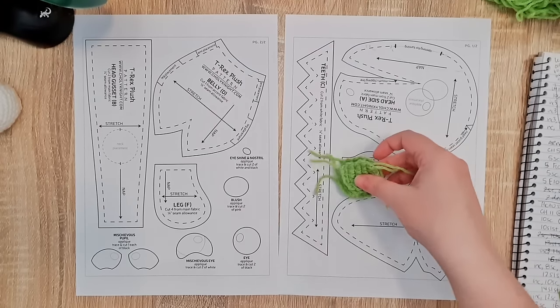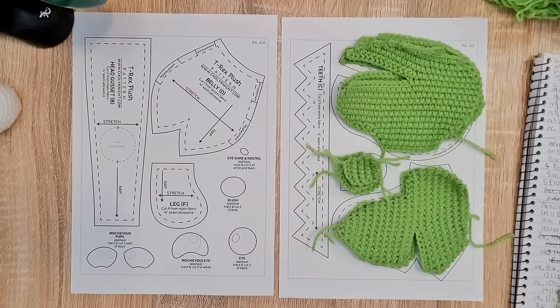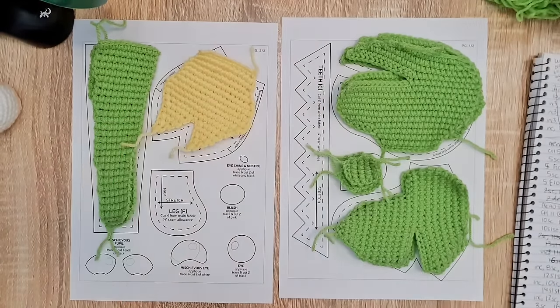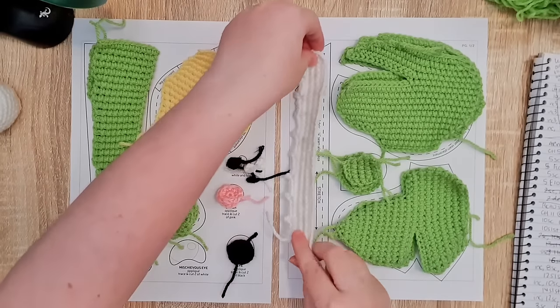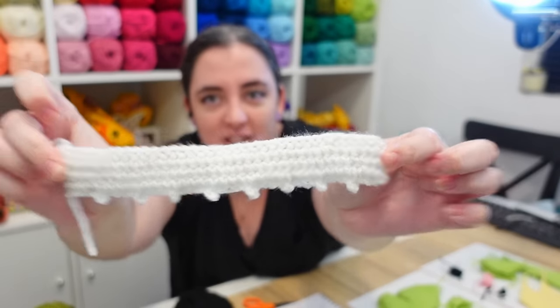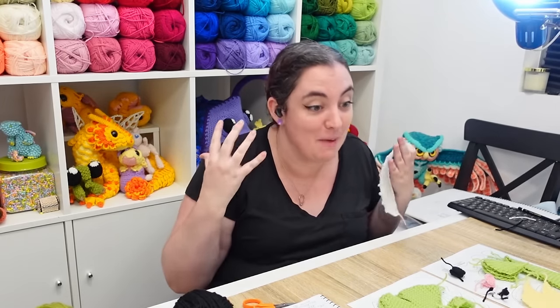With the arms made, heads made, and backs made, I just needed to make two of the head gusset, one piece for the belly, four copies of the leg — two facing one way, two facing the other — a bunch of little face details, and then finally the teeth. I know the teeth are pretty rough, but it's nine hours later, so we're going to make it work. It says to make two but we're just going to make one work because I need to start assembling this guy.